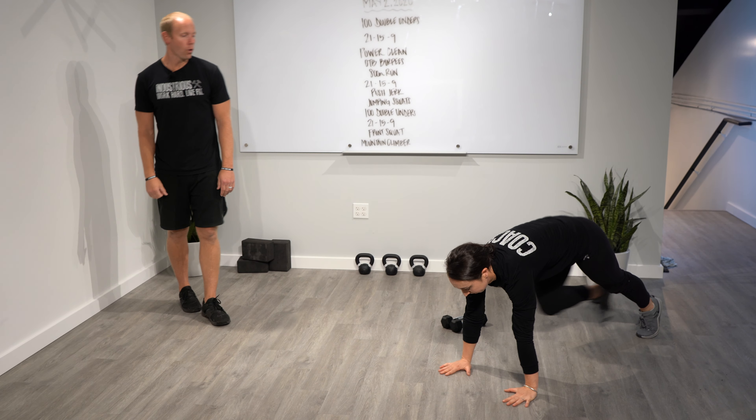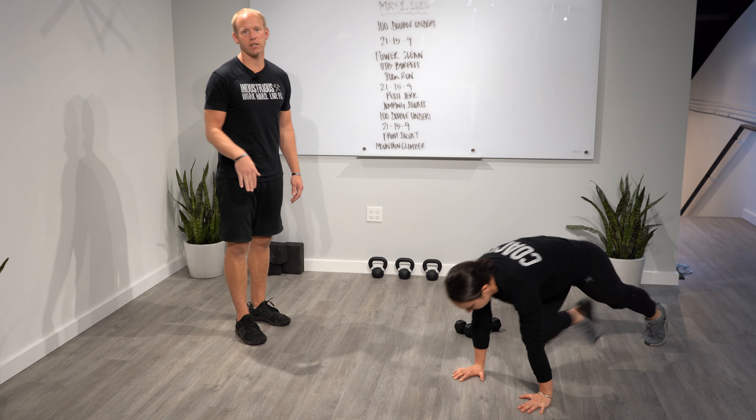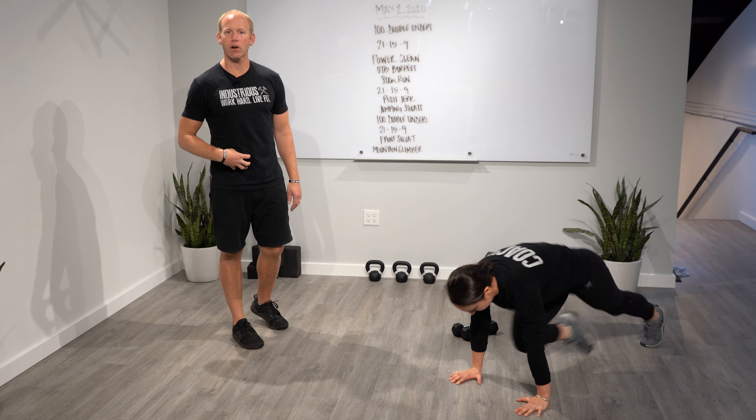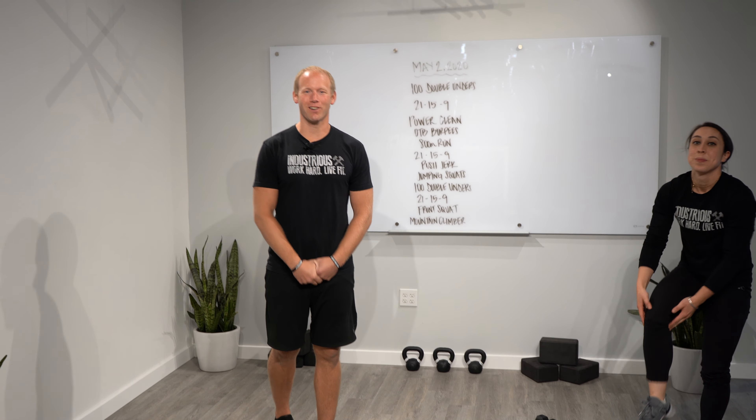And then the mountain climber — from here, we're going to float that front toe. Use your abdominals to pull the knee into the chest. Don't just throw your legs around — make your abs work here. Alright guys, it's a fun one. Have fun, keep it up, you're doing great.